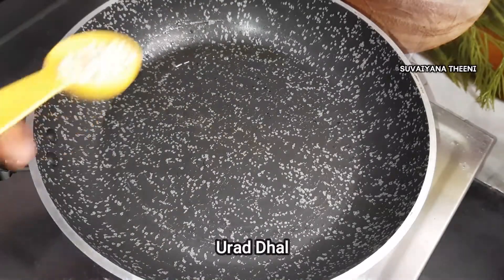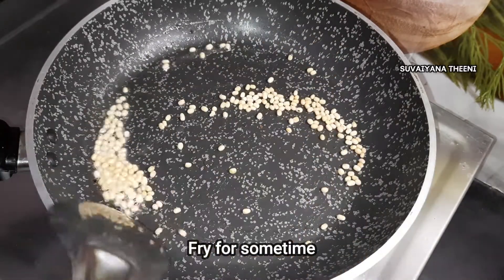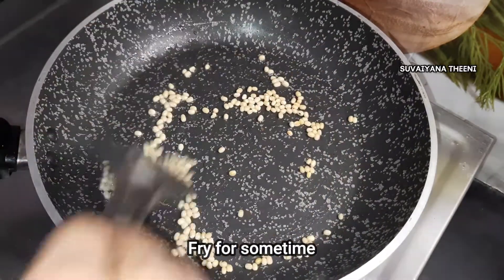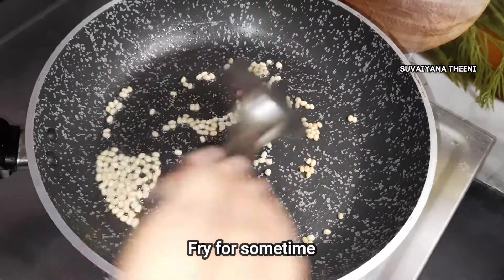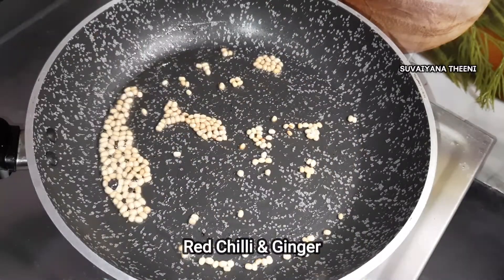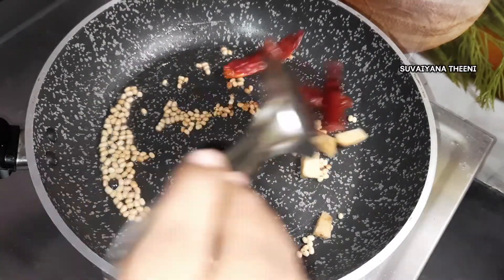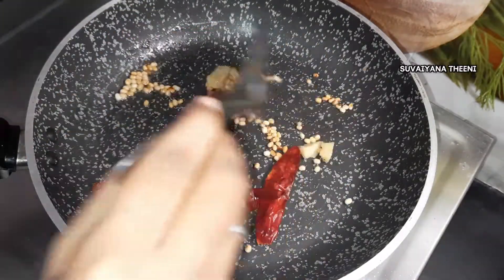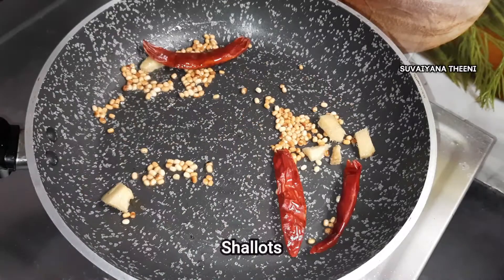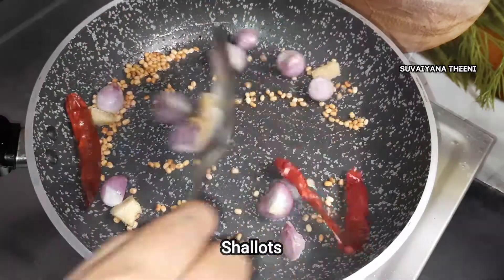Add 2 spoons of oil into the pan. Add 3 spoons of oil. Add 1 spoon of oil. Add 10 chattani in the pan.